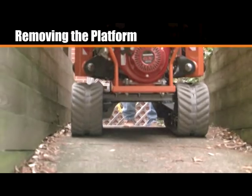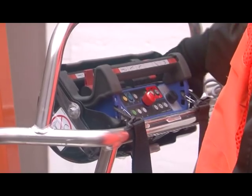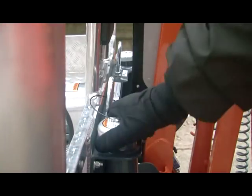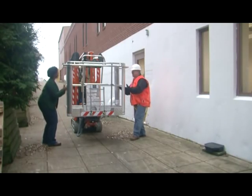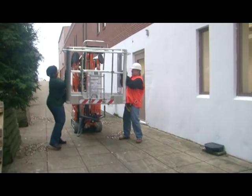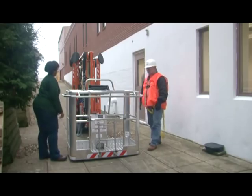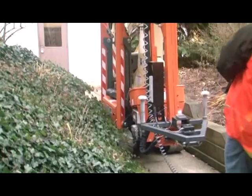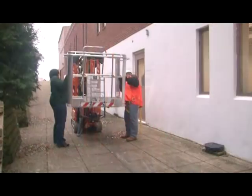To drive through narrow areas, you may need to remove the platform. First, remove the remote from its holder but leave it connected to the platform cable. Unscrew both caps on the platform support pins. With the aid of an assistant, lift the empty platform off of the pins. A double-person platform weighs approximately 100 pounds, while a single-person platform weighs approximately 70 pounds. Drive the machine through the desired area, then replace the platform on the pins and secure the caps.